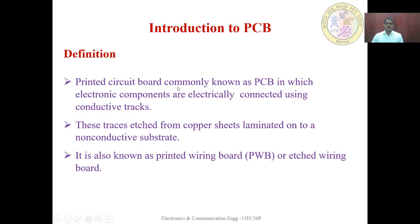Definition: A Printed Circuit Board, commonly known as PCB, is one in which electronic components are electrically connected using conductive tracks. One side of the PCB consists of conductive tracks and the other side consists of copper clad material, or base material, which is the insulating material. In the case of a double-sided PCB, the copper clad sheet consists of copper on both sides of the laminate material. These traces are etched from copper sheets laminated onto a non-conductive substrate.